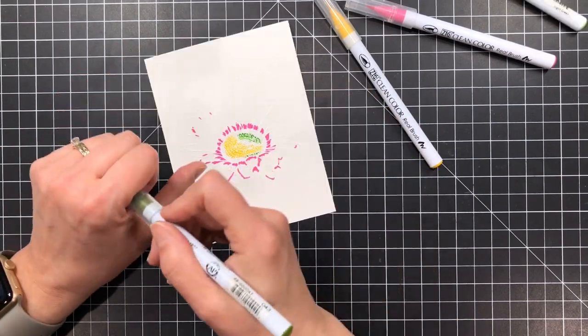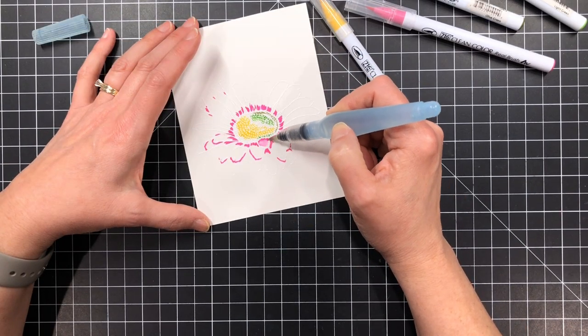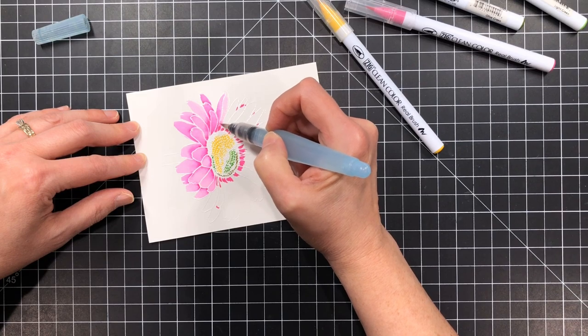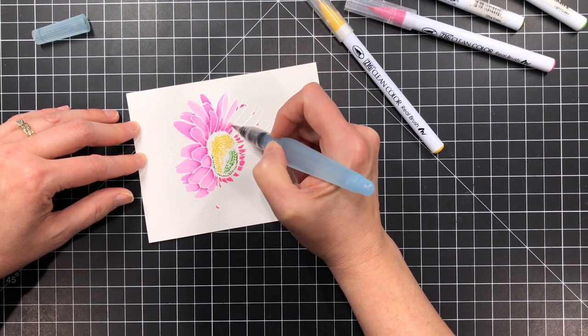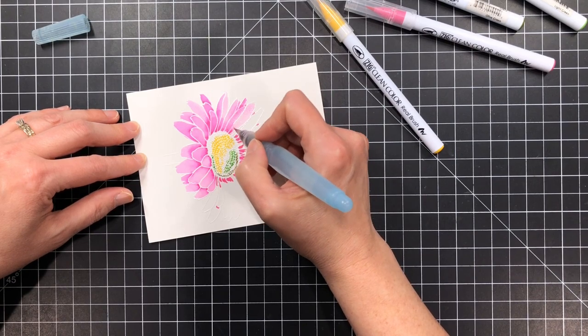The medium to dark colors of these markers have quite a bit of saturation, and once you start to blend it out with water, a little bit is going to go a long way. So you want to come back and add more if you need it — don't get crazy in the beginning. Now with your pastel colors that's a different story, but with the medium to dark you want to start out with a light hand and then come back and increase the saturation if you really need to.